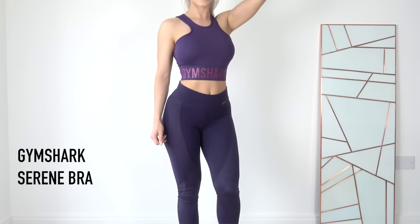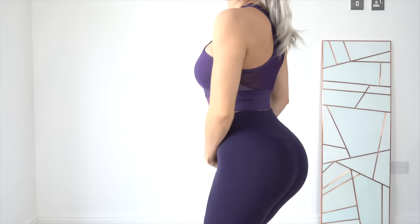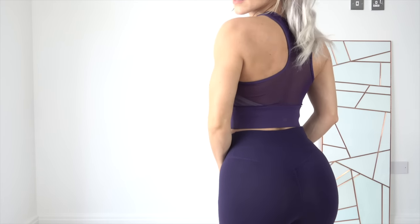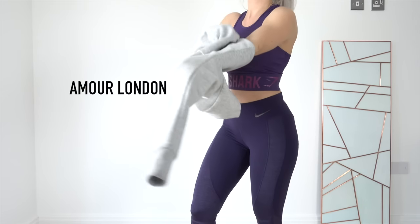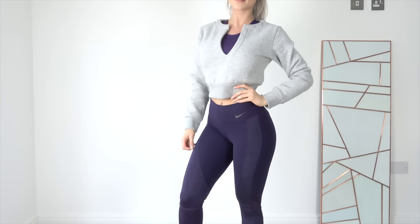I love the Gymshark Serene Bra — it has a really cool and unique neckline that you don't see very often, and I find it really stylish. It's also longer lined so it covers up a little bit more of your stomach. The Gymshark logo is in a contrast magenta pink color, and aside from the band the back is all mesh. It's made out of a soft athletic fabric that's stretchy — actually really similar to the Nike leggings. It doesn't have any lining or inserts, so I've worn it with a tube bra underneath. I've decided to layer this look with a grey cropped Amour London sweater. I think it goes really well and looks stylish.